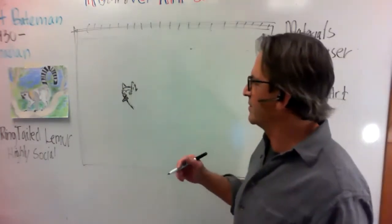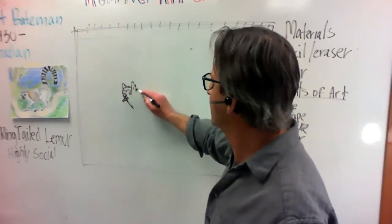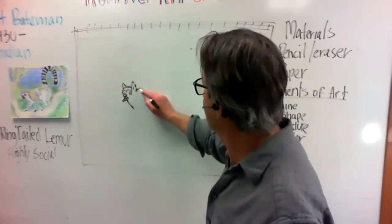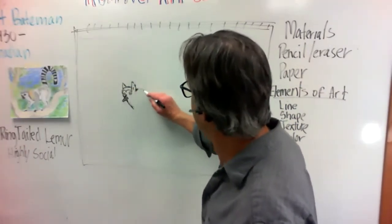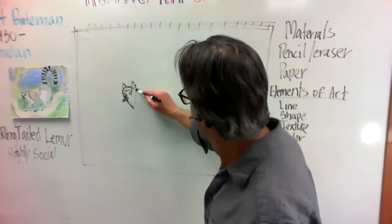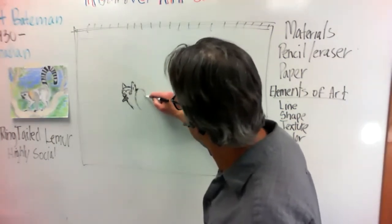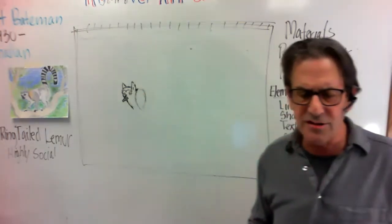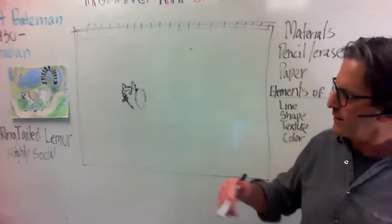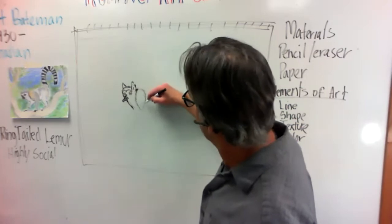Right now I want to show you the shapes that are going to make the lemur's body. He's got this shoulder here — it comes up a little bit like this. I want you to draw really lightly at this point because we want to create the shoulder of him.